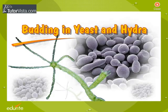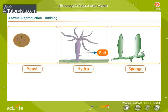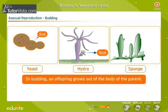Budding in yeast and hydra. In asexual reproduction, one individual produces offspring that are genetically identical to itself. In budding, an offspring grows out of the body of the parent.